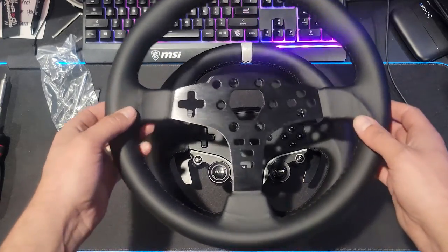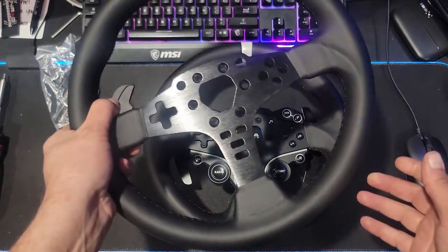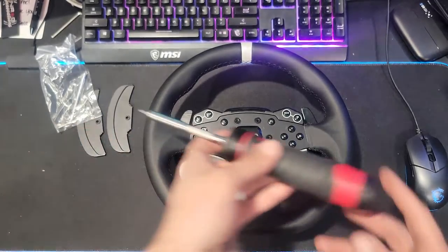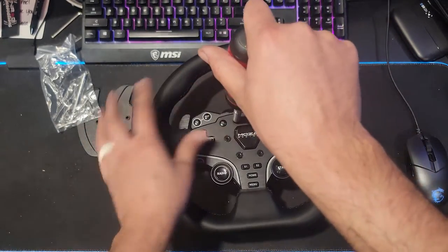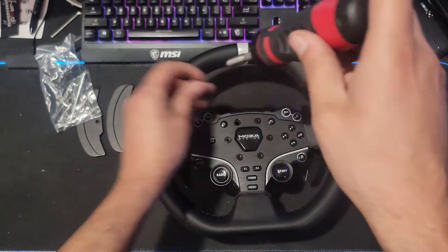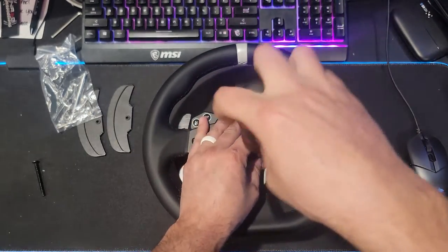I'm super excited to get it on there and have that larger diameter wheel. As you can see, larger diameter wheel so that we can actually utilize the R5 more for drifting personally, without the D-cut on the bottom. We're going to go ahead and get this thing swapped over — should be a very easy straightforward process. We're going to take out our screws.